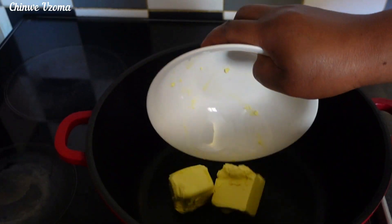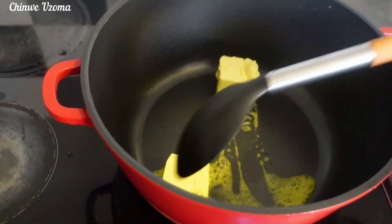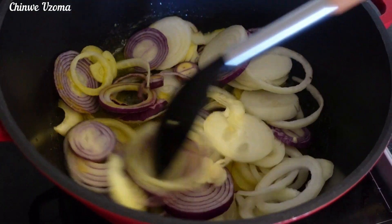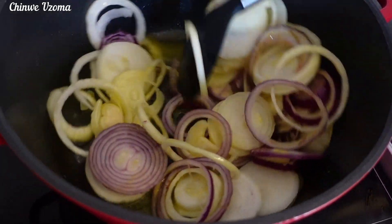Okay my lovely people, at this stage I will go in with my butter and allow it to melt, then I'll go in with my chopped onion. If you don't like butter, you can use oil, but the reason here is to caramelize the onion.